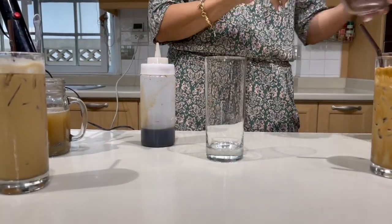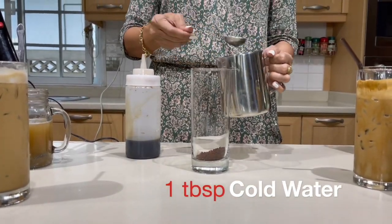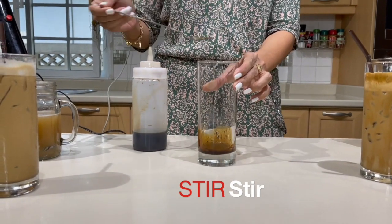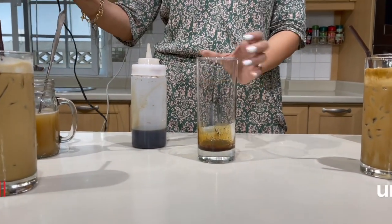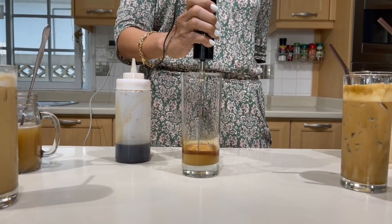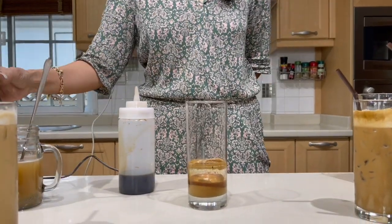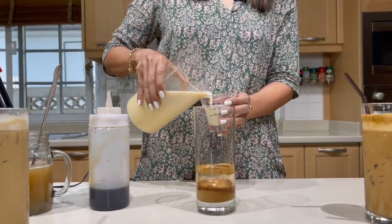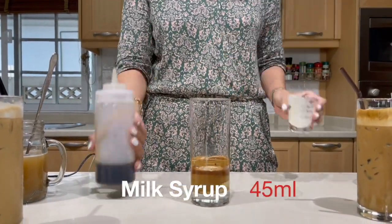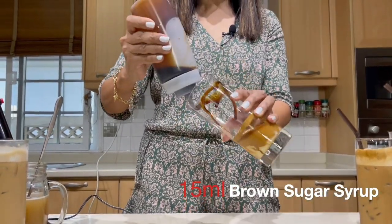For this, I am going to use my homemade brown sugar syrup. Two teaspoons of instant coffee, one tablespoon of cold water. Give it a stir and use your milk frother to blend well until thick. Add 45 ml of milk syrup, and then your brown sugar — about 15 ml to 20 ml of brown sugar syrup.